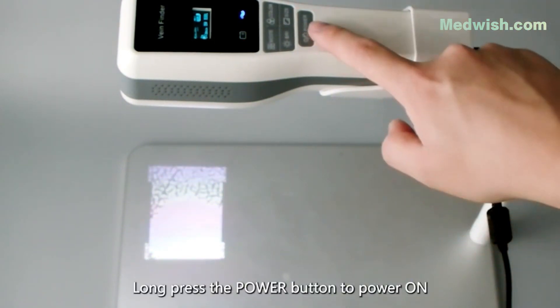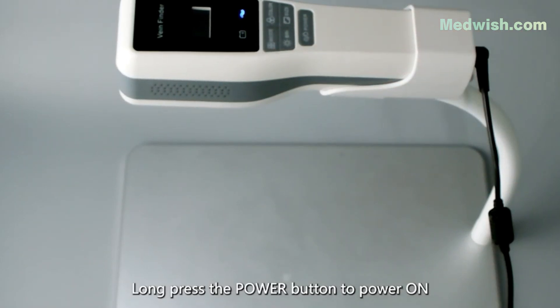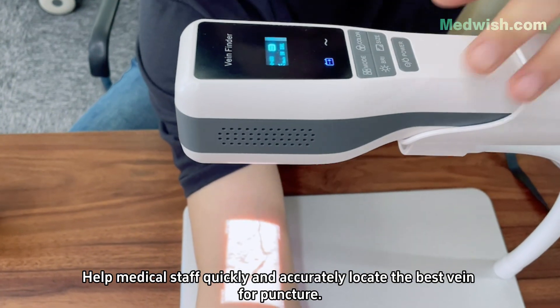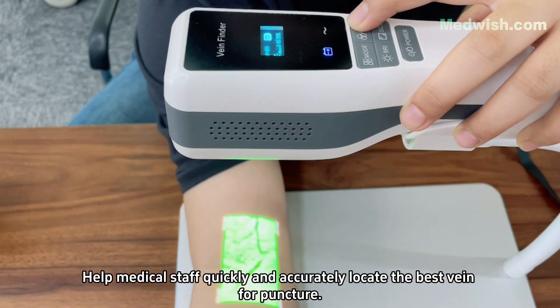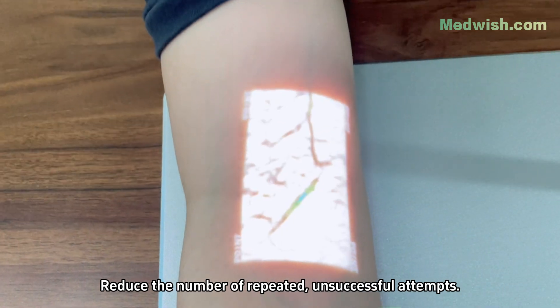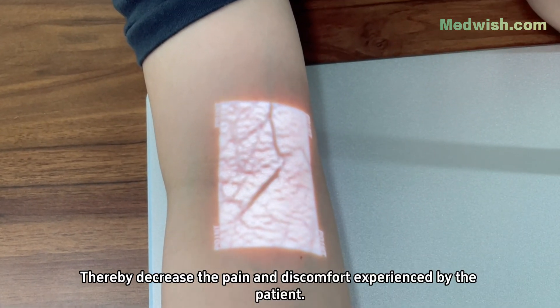Long press the power button to power on. The vein detection device can help medical staff quickly and accurately locate the best vein for puncture. Reduce the number of repeated unsuccessful attempts, thereby decreasing the pain and discomfort experienced by the patient.